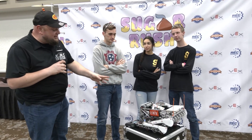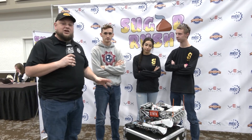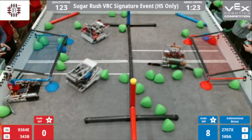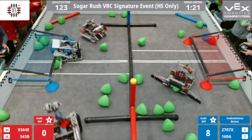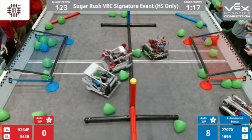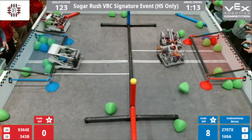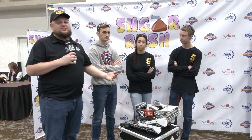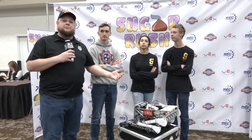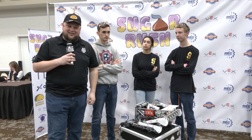Hey everybody, Tyler here at Sugar Rush, checking in with 2707X, Joel Jackets Rooster coming out of Tennessee. This team, by the way, is number two ranked in skills for JROTC teams, so congratulations on that great performance. Big improvements coming in from WPI as we'll be talking about on this robot — removing some things, adding some things, changing some things, some cool stuff with programming through odometry and C++. Let's learn more about them on Pits and Parts.